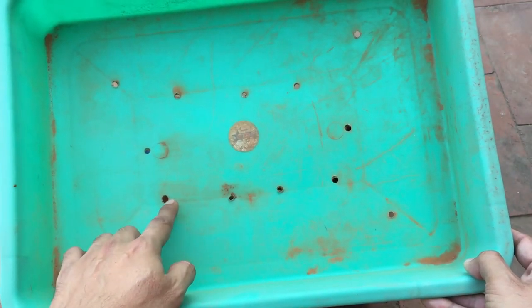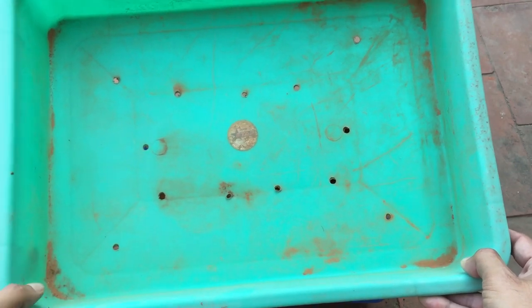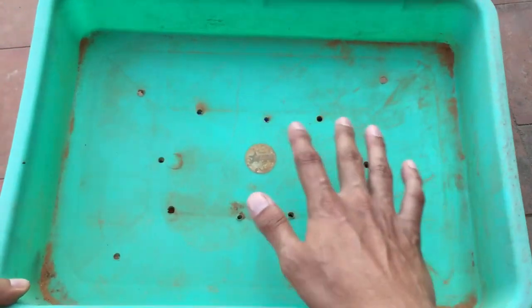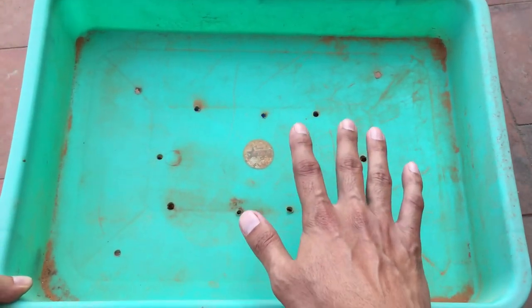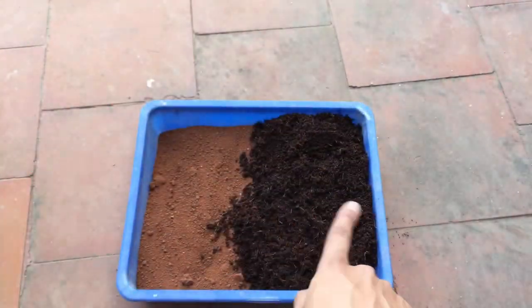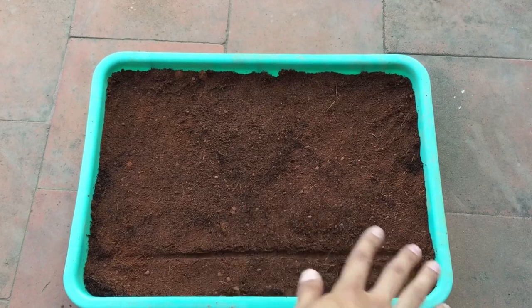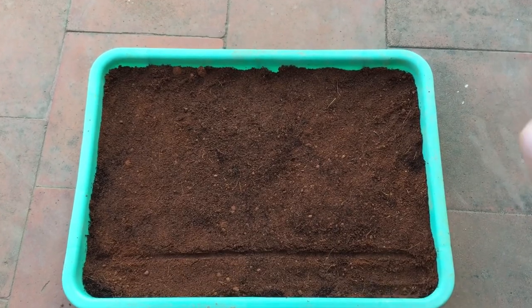Our tray is ready — I've already made the drain holes, which is very important. Please do not put your leaf propagations in a container that does not have a drain hole; we do not want water to pool into the tray. Let me fill this up with the soil mix.